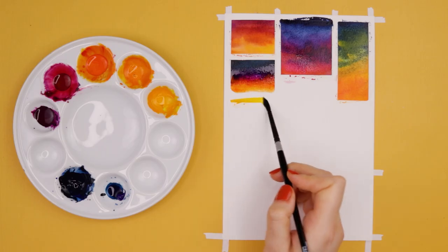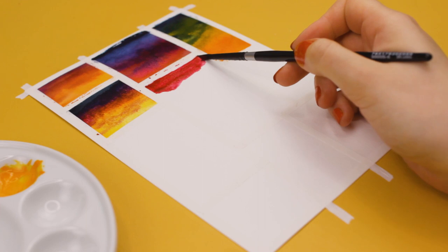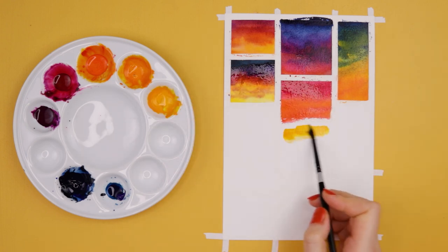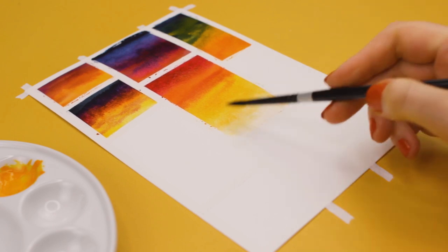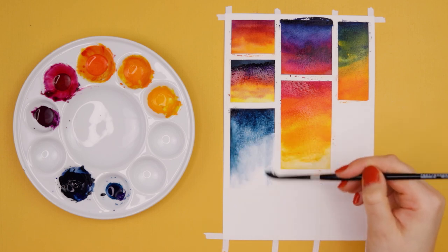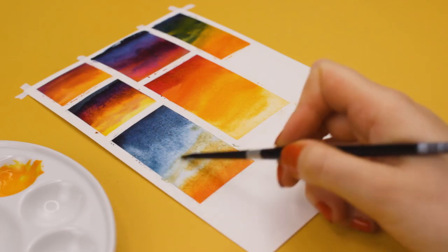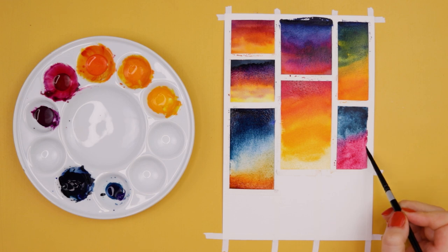One of the common struggles I hear is that whenever some of you try to paint a sky or a galaxy, it rather turns into mud. This is because sometimes you might place colors next to each other that create a rather muddy mixture. Having a small overview of different color combinations and their mixed results can be a great reference for future paintings. So here I just played around — I placed different oranges and reds next to each other, or different blues and purples. Sometimes the result looked really vibrant, sometimes a little more dull, but I really like all the results because it gives me a variety of different color combinations and mixtures to choose from. I only used a few different colors, focused on the analogous color scheme, and added a few additional accents with the complementary color.